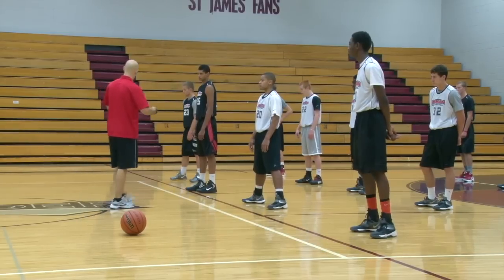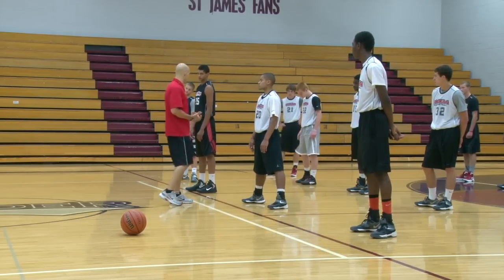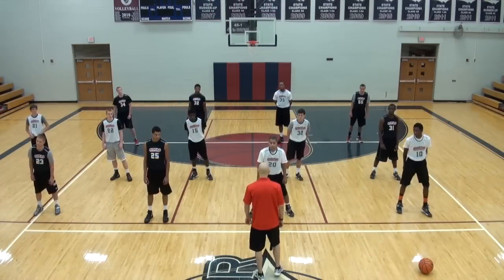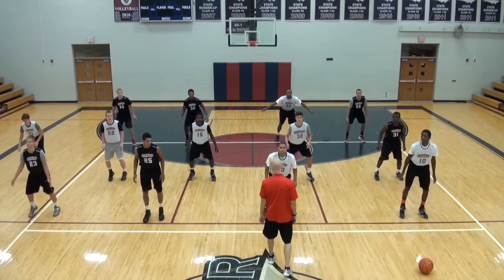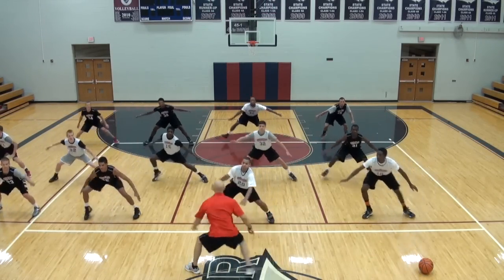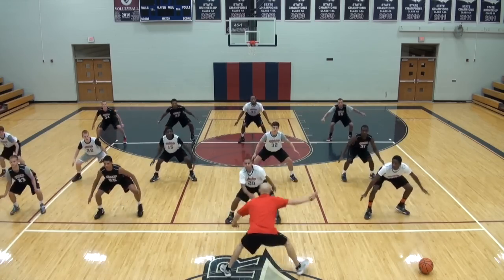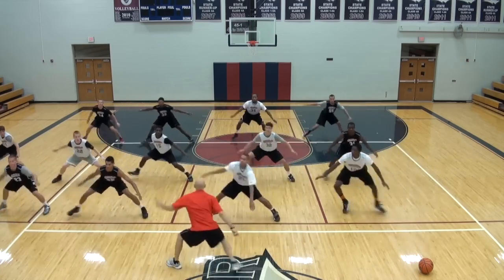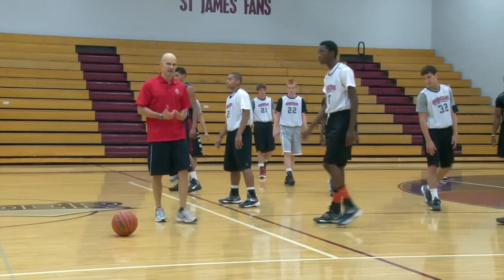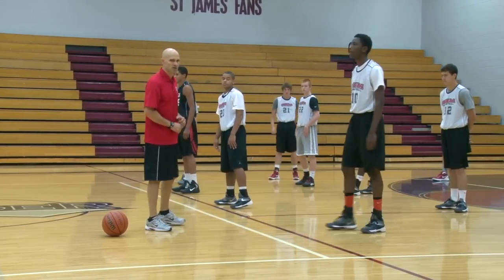Let's run through it. I say 'defense,' you're in a stance, following what I do — one push step each direction, wherever I point. Start running in place. Get down. Push step, quick, sit down. Push step. Push step. We'll work on getting them in a stance, push step, quick movements in doing that.